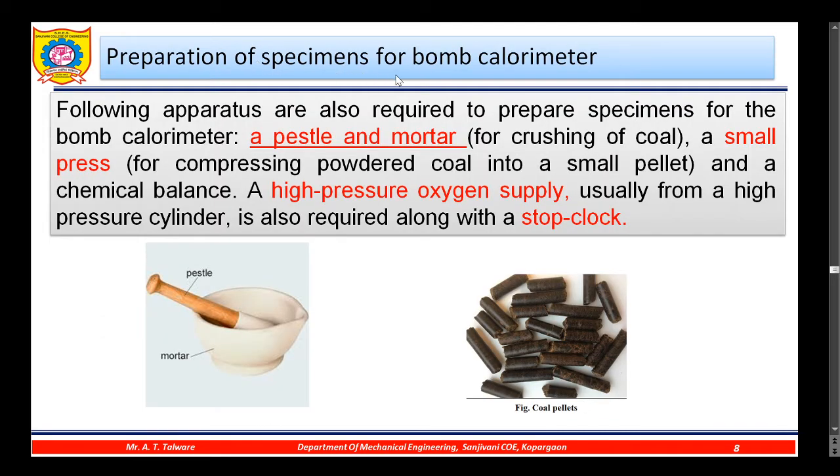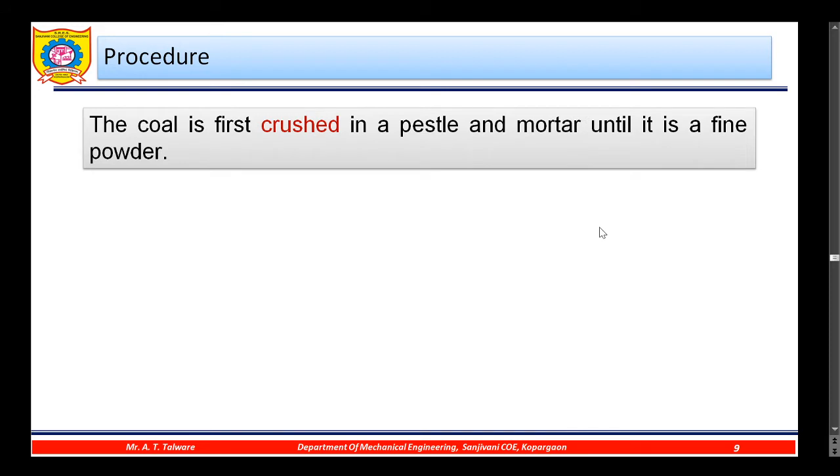For preparation of specimen for the bomb calorimeter, the following apparatus is also used: a pestle and mortar for crushing coal; a small press for compressing powdered coal into small pellets; a chemical balance to measure the amount of coal pellets; a high-pressure oxygen supply, usually from a high-pressure cylinder; and a stop clock.